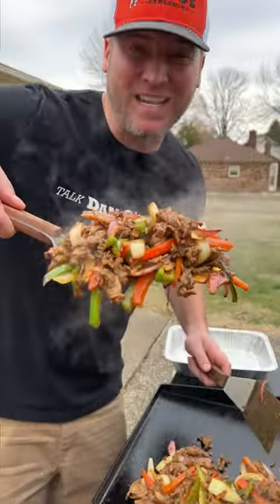Check it out, y'all. We're making Philly cheesesteak — check out what we're getting ready to do with it. We're gonna make nachos.